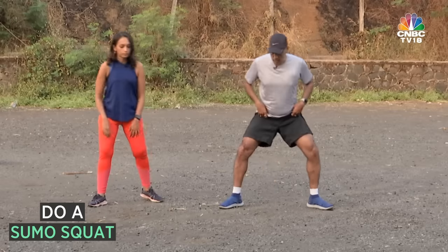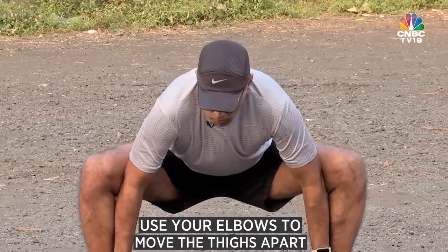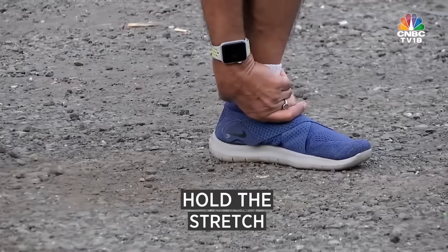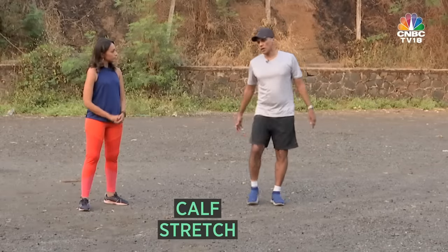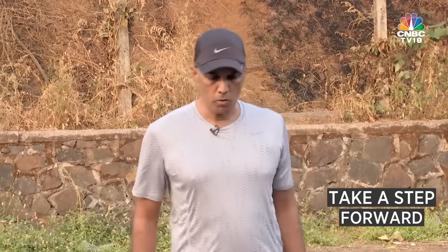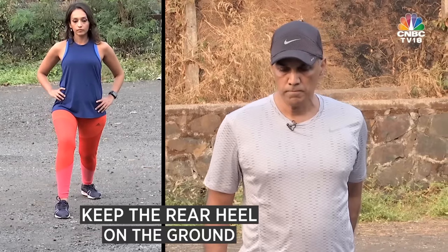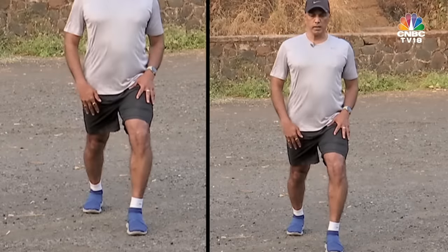The fourth stretch is for the groin. Move into a sumo squat, hold your ankles, and use your elbows to move the thighs apart and hold the stretch. The final stretch is for your calves, because they take the most beating in the run. Take a step forward, bend the front knee, keep the rear leg heel on the ground, and hold the calf stretch. Then do the other leg.